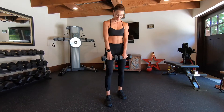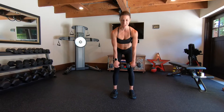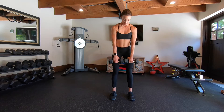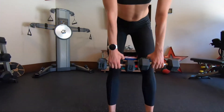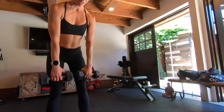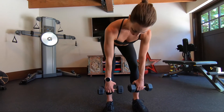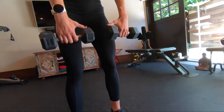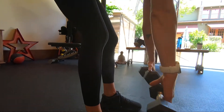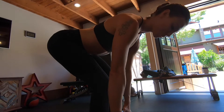Weights down. Keep hip distance apart. Drop it into a deadlift. Stand up, squeeze and accentuate. Just graze those fingertips against the shins — slight micro bend in the knees. This is textbook form right here. I've been working on my deadlift recently. Micro bend, micro bend. Skidding the knee — look at that, that is precision. If my arms are coming out in front, that's a sign that I'm rounding my back.